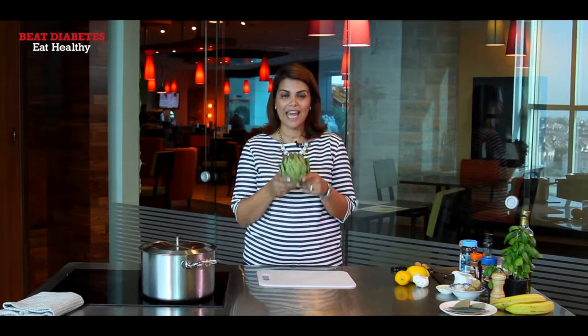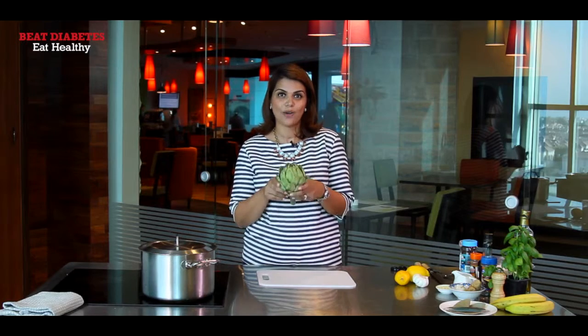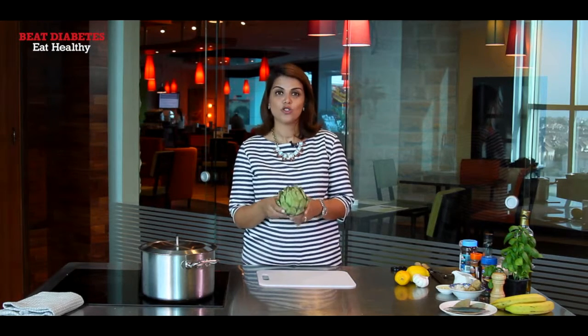We've all seen the artichoke and everyone's petrified of doing anything with this. But it's such a wonderful, nutritious and healthy ingredient and I'm sure you'll love eating it and making it at home once you see how easy it is to make.